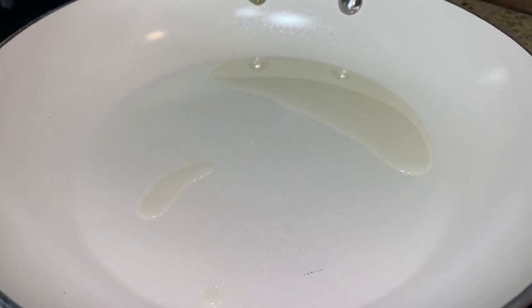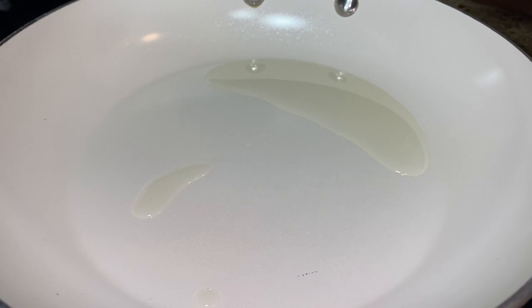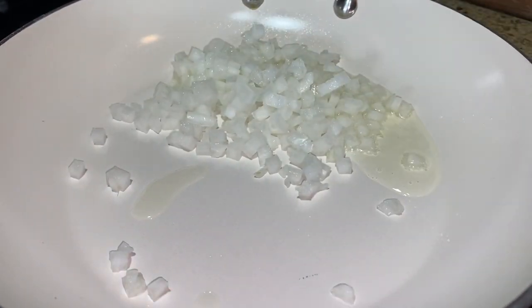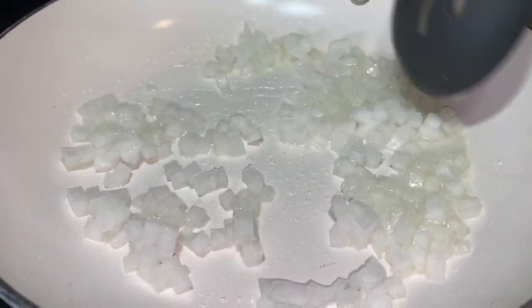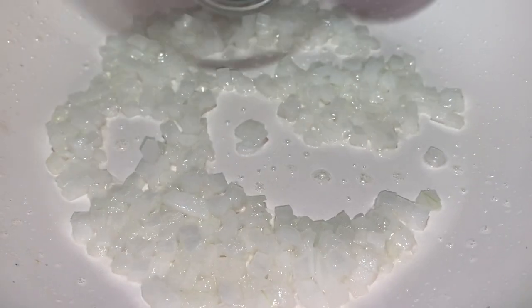I preheated the skillet with a little bit of oil — maybe about a tablespoon. Let's go ahead and add our onion and sauté for about a minute. Now let's add our chicken.